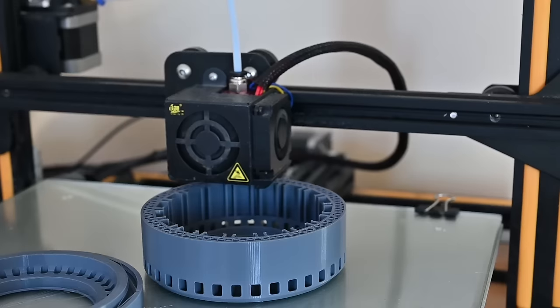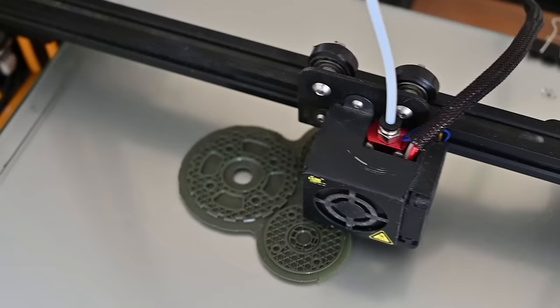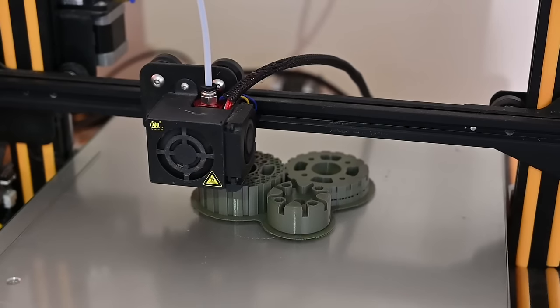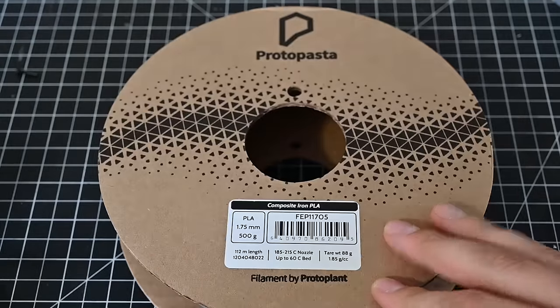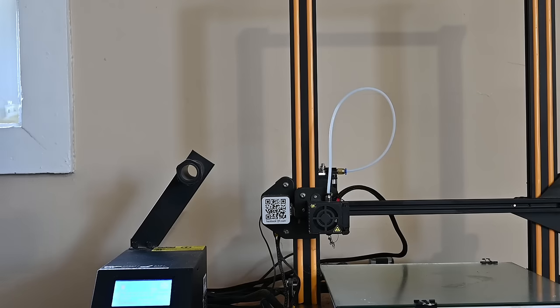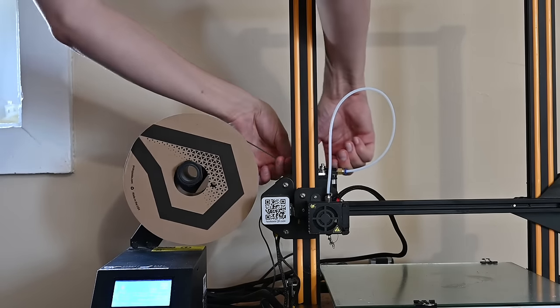Christoph gives pretty detailed instructions on which infill and which materials to use for each part, but I kind of went rogue and just printed it in PLA+, because that's what I had on hand. I would definitely recommend following his instructions. To print the core of this motor, I used this magnetic PLA from Protopasta. This stuff is pretty expensive, but using magnetic PLA will give the motor a bit more torque, because the metal particles in the plastic will make the magnetic field generated by the winding stronger.